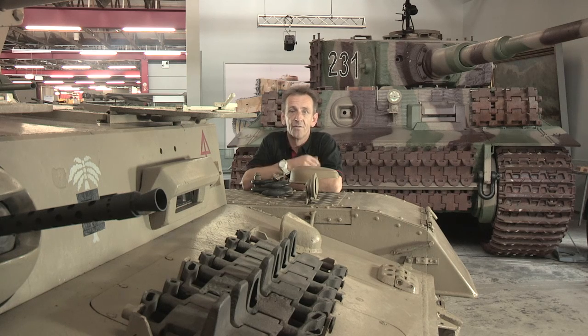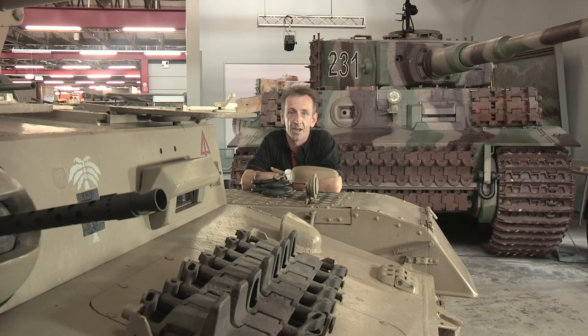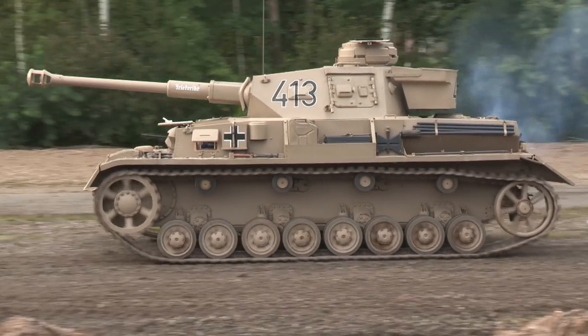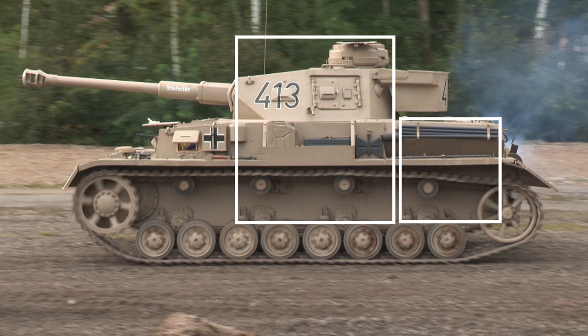The construction of the Panzer IV was typical for its day — basically flat plates welded together, with some attempt, like here on the turret, to angle plates so as they offer better protection. The tank is effectively three boxes: the engine compartment, the fighting compartment with the turret, and the front or driving compartment.